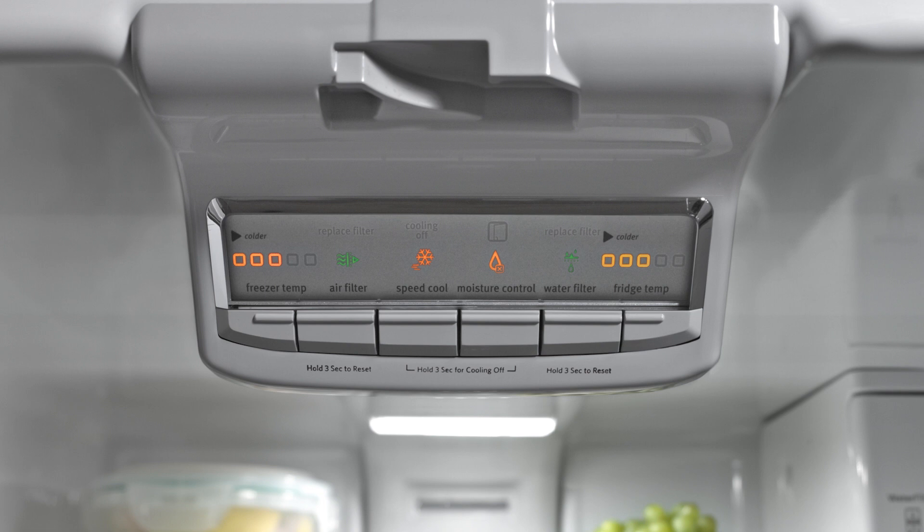This control may be called humidity control or energy saver. To correct this concern, locate the control for humidity. If the control is off, turn it on during times of high humidity. The unit will use more energy with the control turned on. The control can be turned off again when humidity levels have dropped.